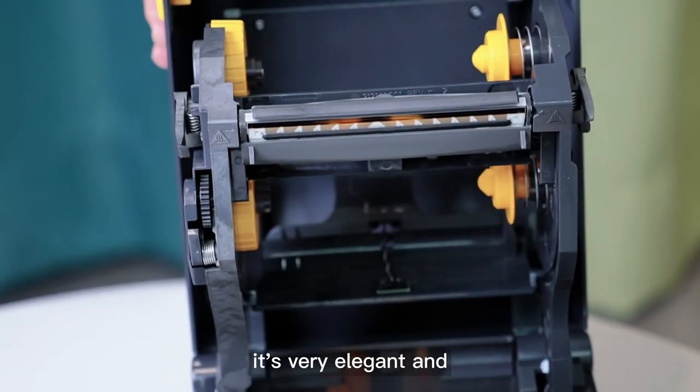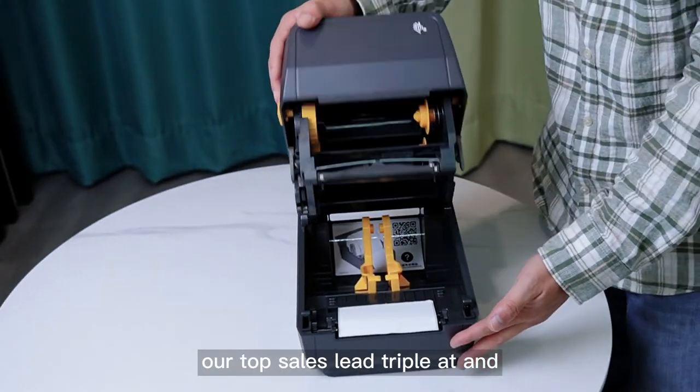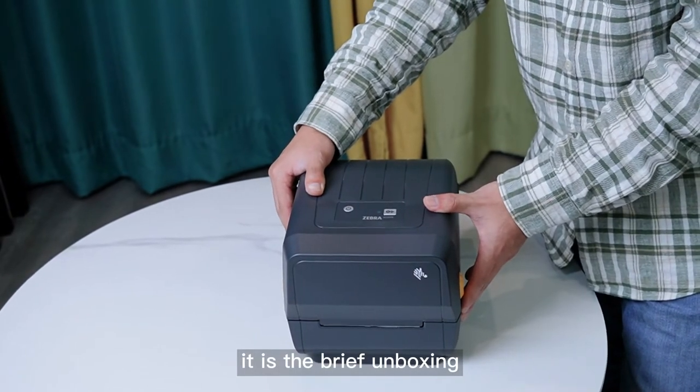It's a very elegant and beautiful design. It's our top sales ZDEEEAT, and that's it — the brief unboxing.